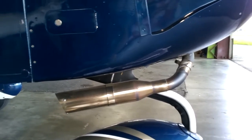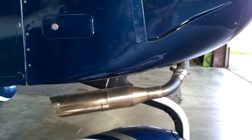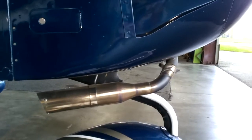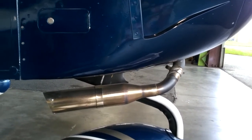This morning we're going to start with a project that's going to take a couple of days. We're going to be converting this Power Flow — the original Power Flow exhaust, known in Grumman parlance around the industry as the big donkey dick hanging out of your cowling — to the new short stack.